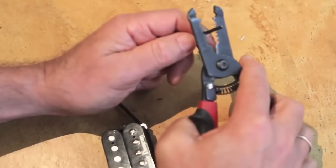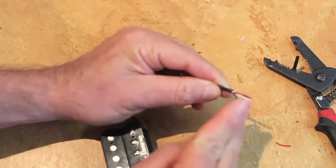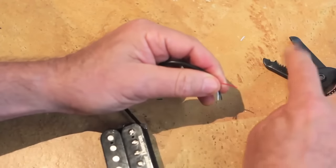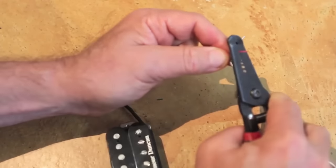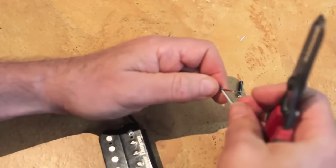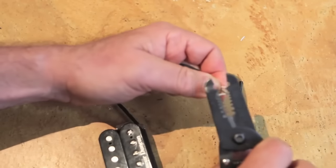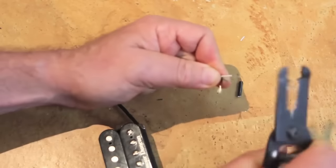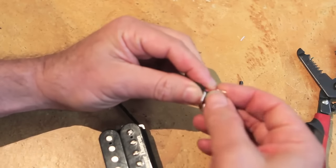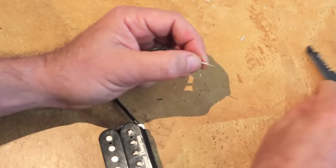Now let's go ahead and prep the wires for the pickup we're going to be installing. I'm stripping away the outer shielding with my wire stripper, and I can see that there are five different wires in there. Four of them are shielded, and I'm going to use the wire stripper to strip away the shielding from those four — the red one, black one, white one, and the green one. Now I'm going to braid together the white and red wires and solder them together.